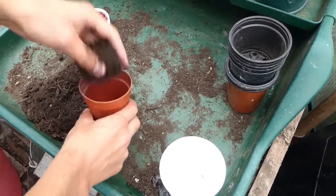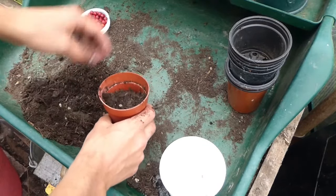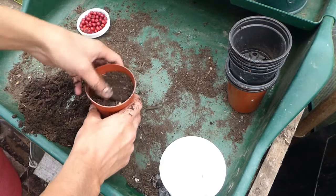You can then get a small plant pot and some compost and fill it about three quarters of the way. You can then put the seed in and then cover it up.